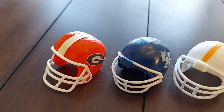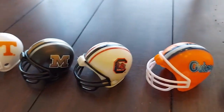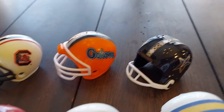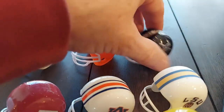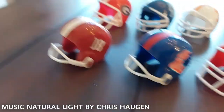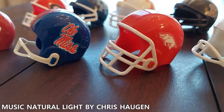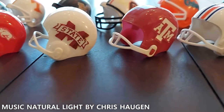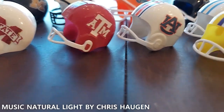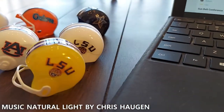Here's the Southeast Conference. East: Georgia, Kentucky, Tennessee, Missouri, South Carolina, Florida, Vanderbilt — I like the back of the Vanderbilt helmet with the anchor. West: Alabama, Ole Miss, Arkansas, Mississippi State, Texas A&M, Auburn. And I'm not sure which LSU I'm going to go with, but we've got the yellow LSU and the white one.